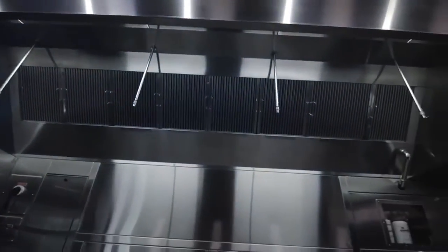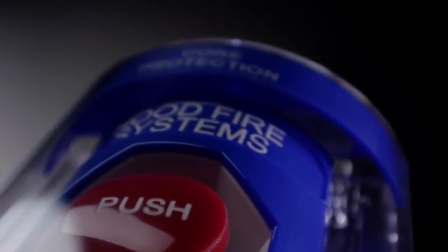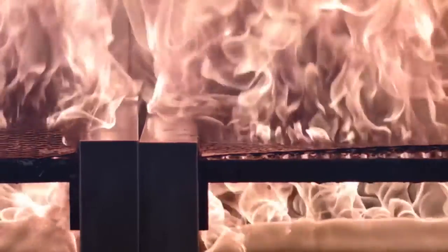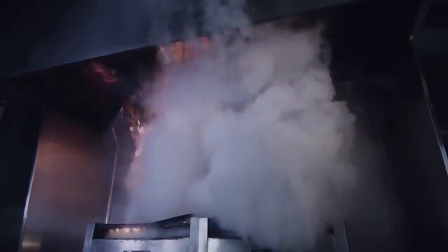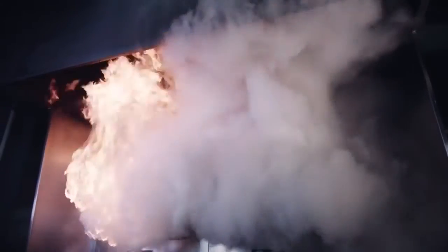Captive Air offers the complete solution for fire protection, and this includes everything from the hood design, ductwork, reliable exhaust fan, and the self-cleaning feature. CORE is at the heart of this solution. In the event of a fire, you want all these systems to work together to protect the building and rely on CORE to actually suppress the fire.